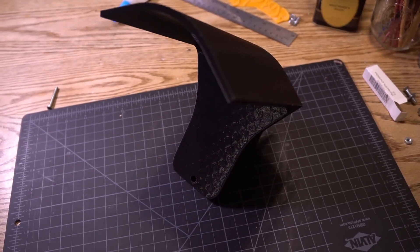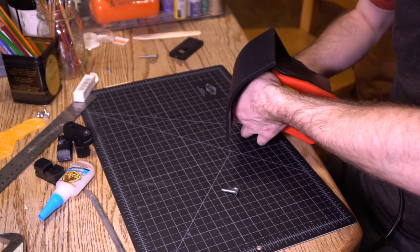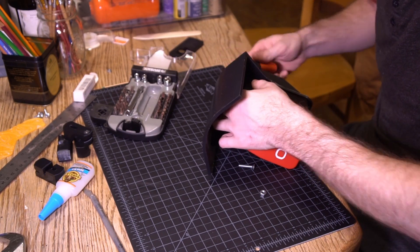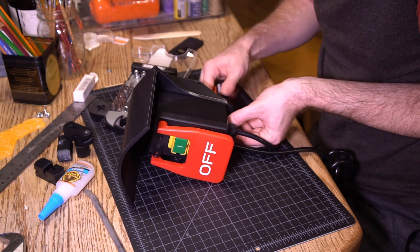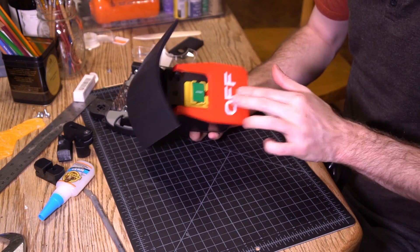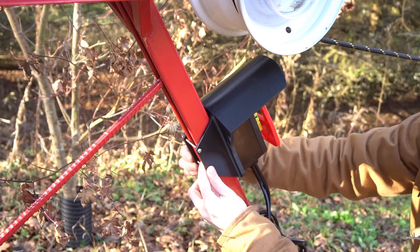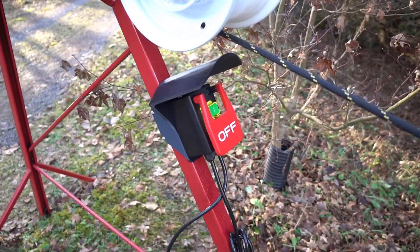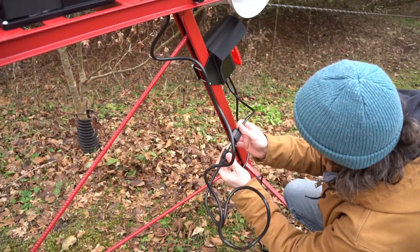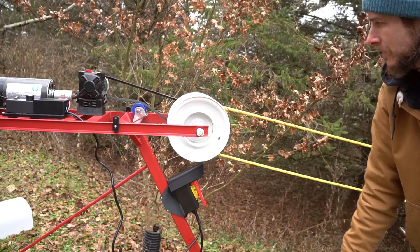The switch gets bolted to the printed part, and the whole combo gets mounted to the front frame of the rope tow. With the rope tow plugged into the switch, we can see how the shutoff switch works. Sweet.